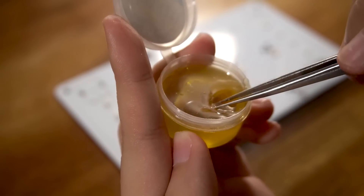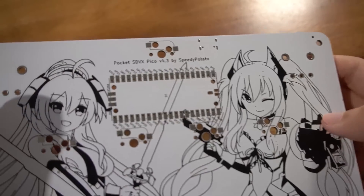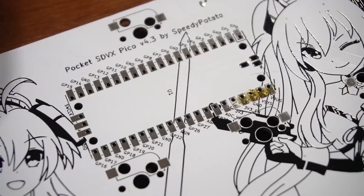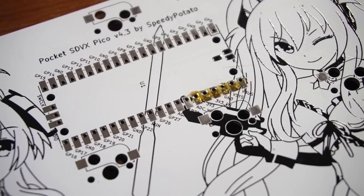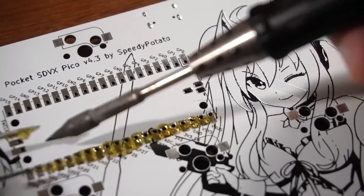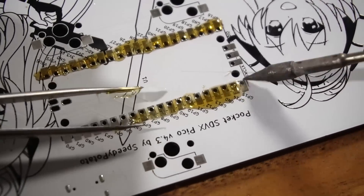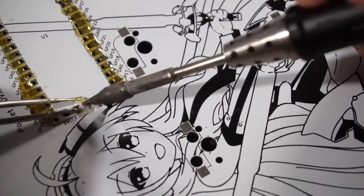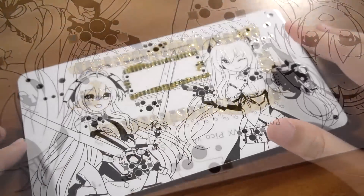The flux rosin I'm using is hard at room temperature, so I use my soldering iron to melt it and use a pair of tweezers to grab some while it's cooling down. This is kind of scuffed, but it works. First, we're going to apply flux on the pins that hold the Raspberry Pico. This is an optional step. We'll be soldering those three through-hole pads too, so I've added flux there. And this should be how it looks like when it's all done.